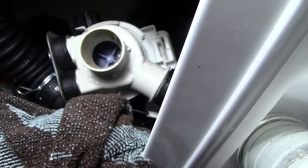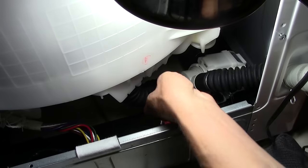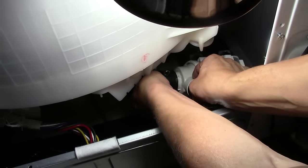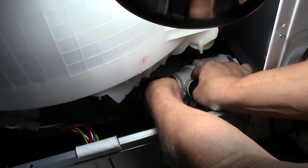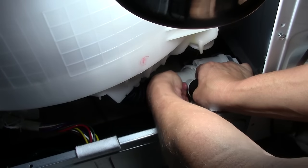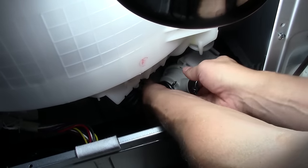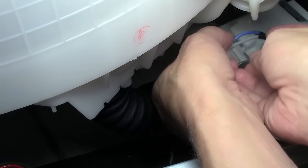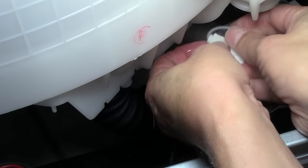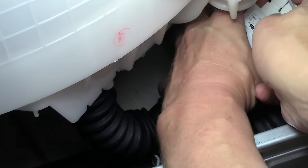I reached in and tried to move the pump — the pump was free at that point. So I put the hose back on and started reassembling the washing machine. At this point, I kind of knew that had to be the problem. The reassembly is just like taking it apart but in reverse. You're going to put your hose on, make sure your clamp is put into place, and you're also going to put your two wires back into place. Remember, the blue wire closest to you and the white wire closest to the front of the machine. Those wires will just push back right into place like you're pushing a plug in.